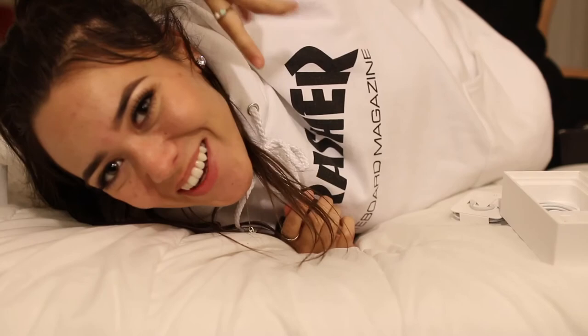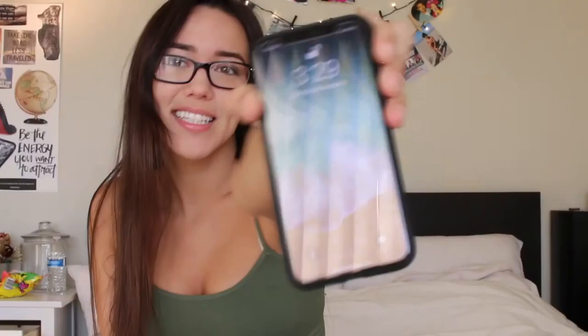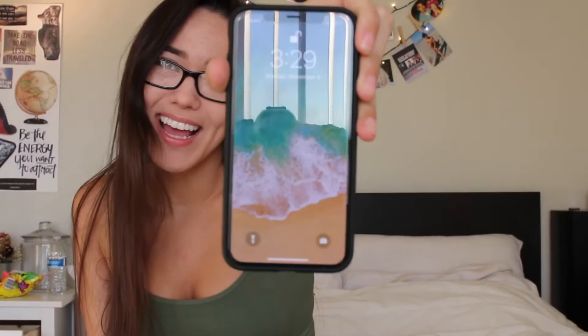So let's pick English, United States. This is incredible. Stay tuned — I'll finish the rest of this tomorrow after I get it all set up. But say hello to my new iPhone X!